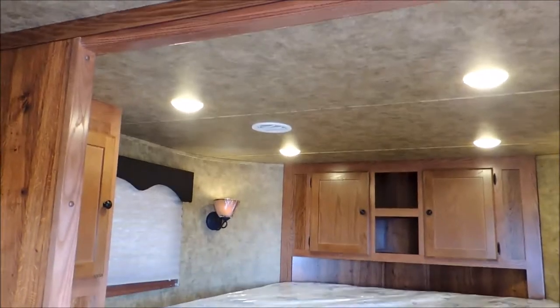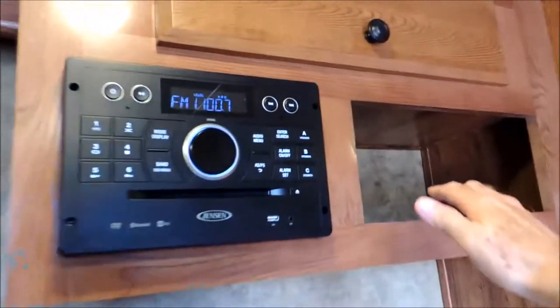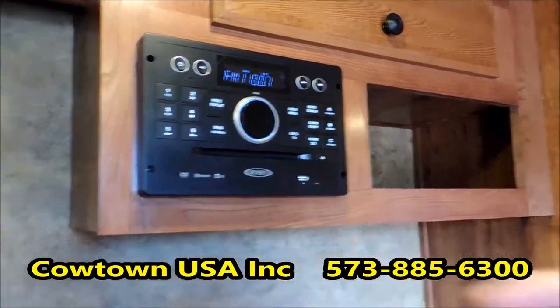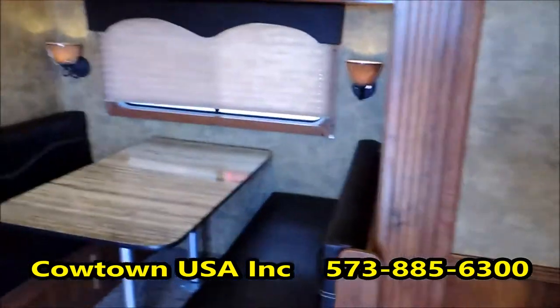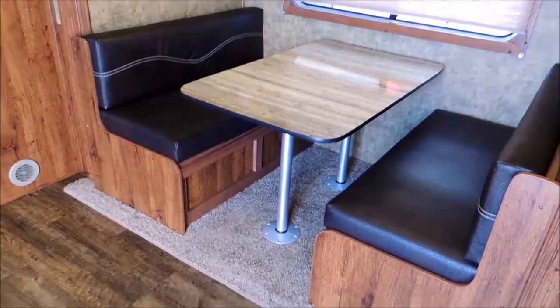Your ducted AC into the bedroom. Swing around here — if you want to set this up for your satellite system, there's a place to put your box, your stereo system, and also play your movies on your television. Now this is your dinette that folds into a bed, with storage underneath as well.